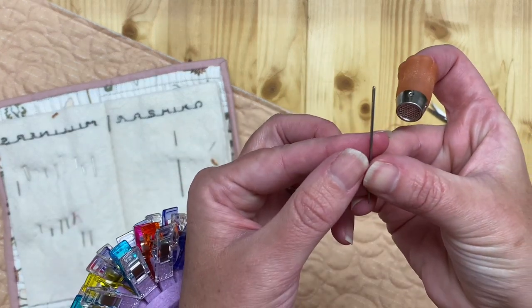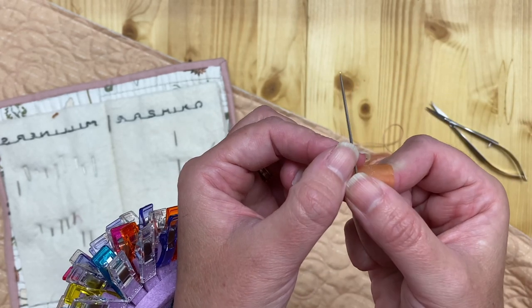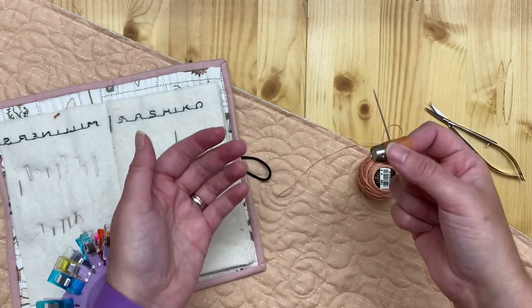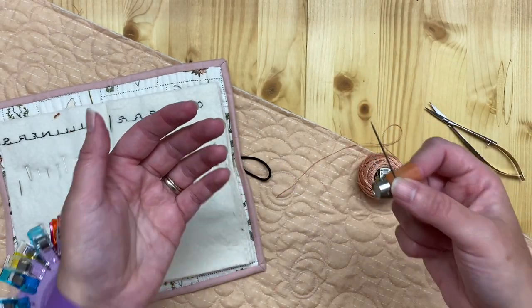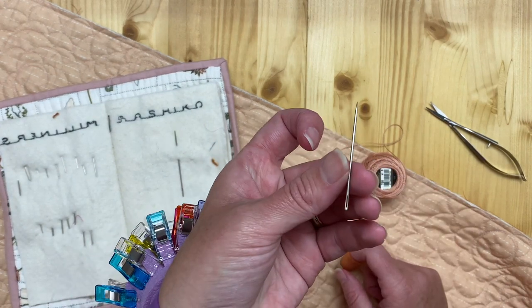A sashiko needle looks like this — it has a really large eye, so it's easy to get the thick thread through. It's also a pretty thick and strong needle. We're going through two layers of the binding and the layer of the quilt, so having a strong needle is extremely helpful.